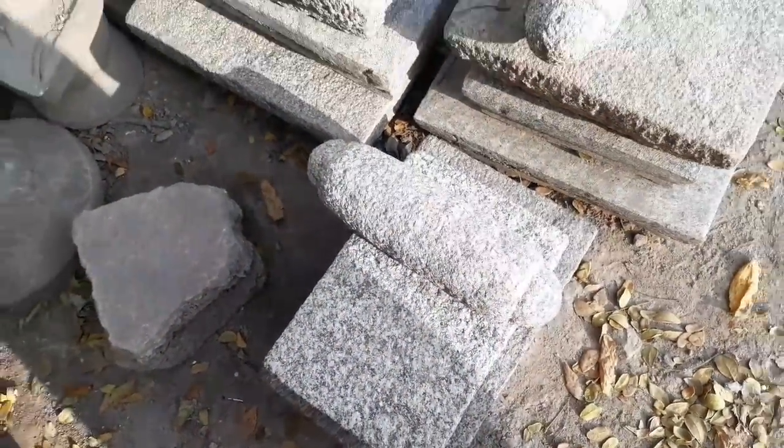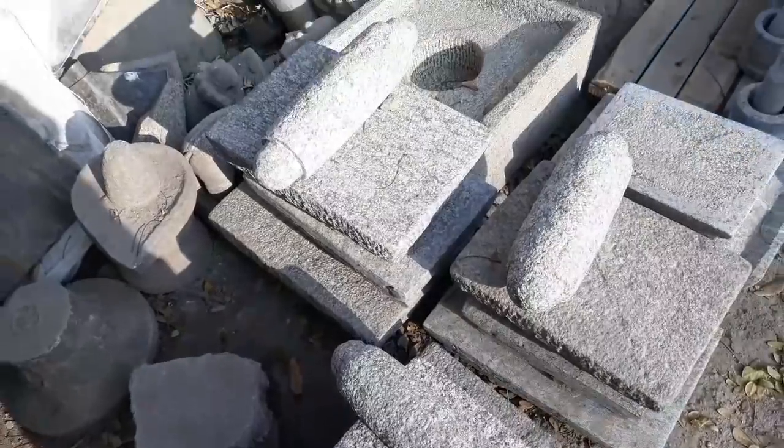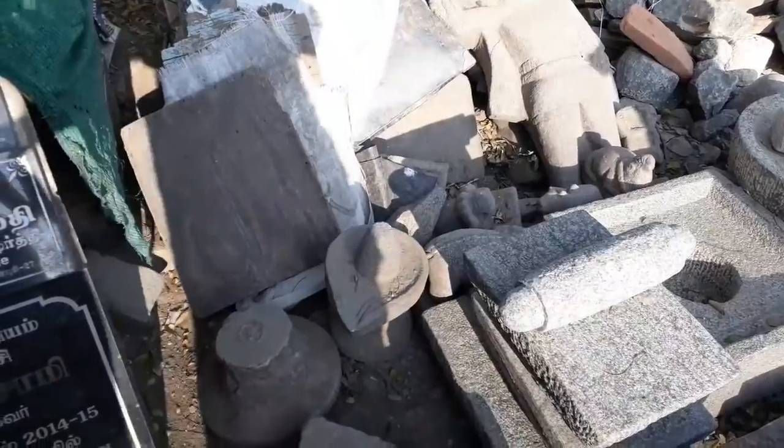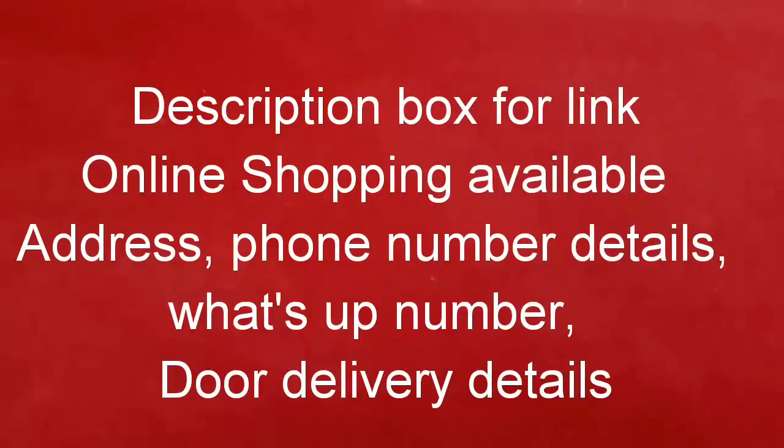You can see the rate of 808. You can see the address, phone number, and WhatsApp number in the description box.